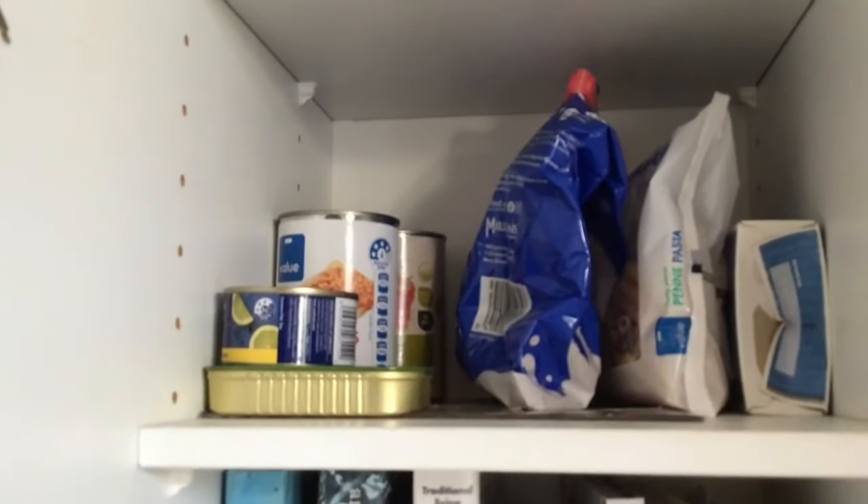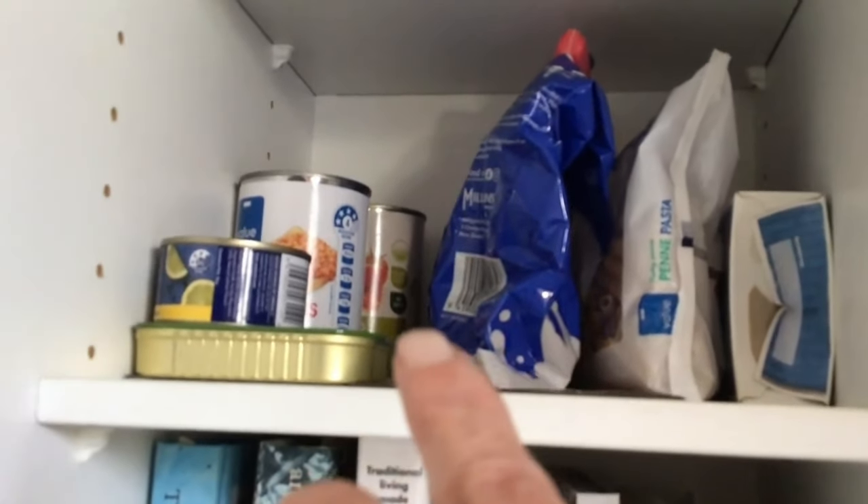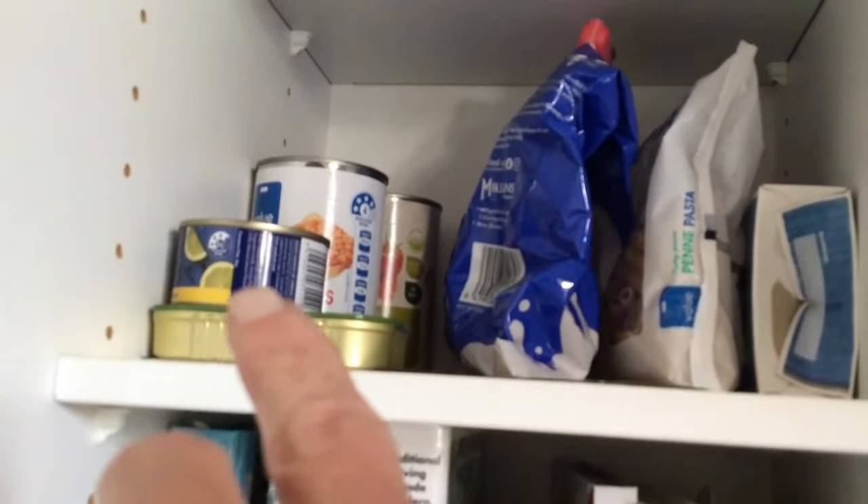There's some leftover lasagna pasta, powdered milk, and in the back some tinned tomatoes, baked beans, sardines, and tuna. Milk powder — yes! Great to see a nice range of tinned goods in that part of the video as well.